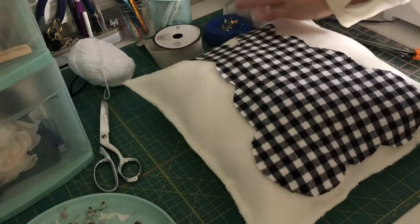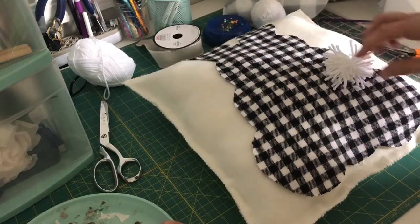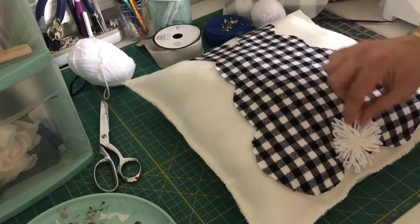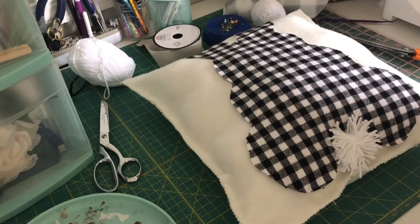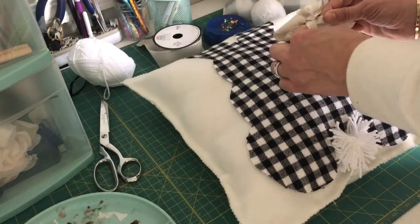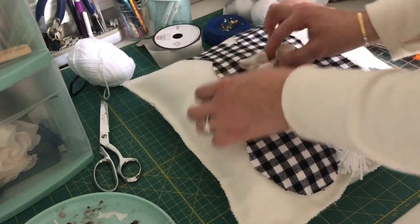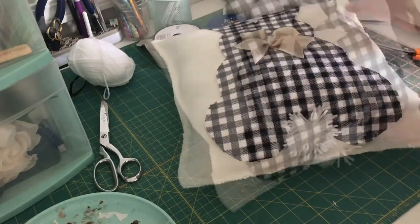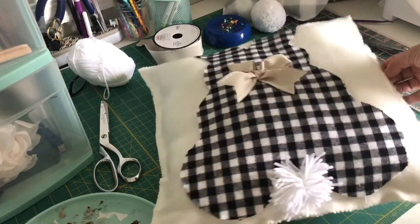Now that Mr. Bunny is adhered, it's time to add the tail. This is again why I love making everything ahead of time. I'm just going to add some hot glue to the bunny tail and add it to the bottom — how cute is that! I was deciding whether I wanted it facing up or not — just press it in for a minute. And voilà, you have a super cute pillow! I think you guys are going to love using him for your spring and Easter decorating. Thank you so much for watching, I hope you enjoyed this project!